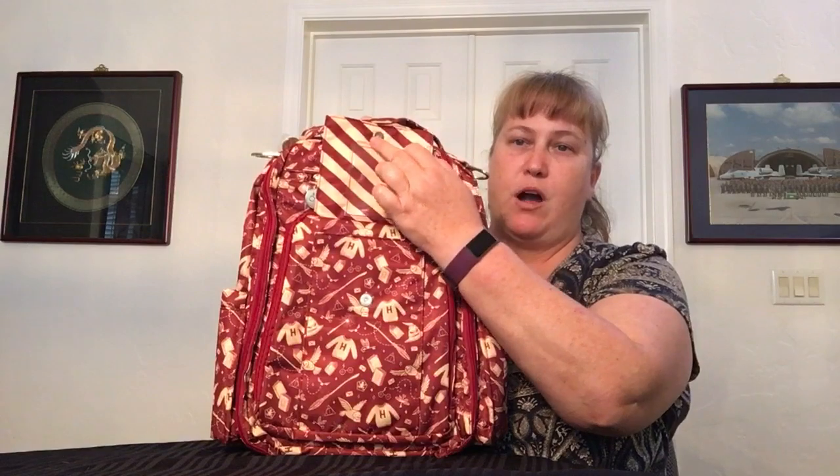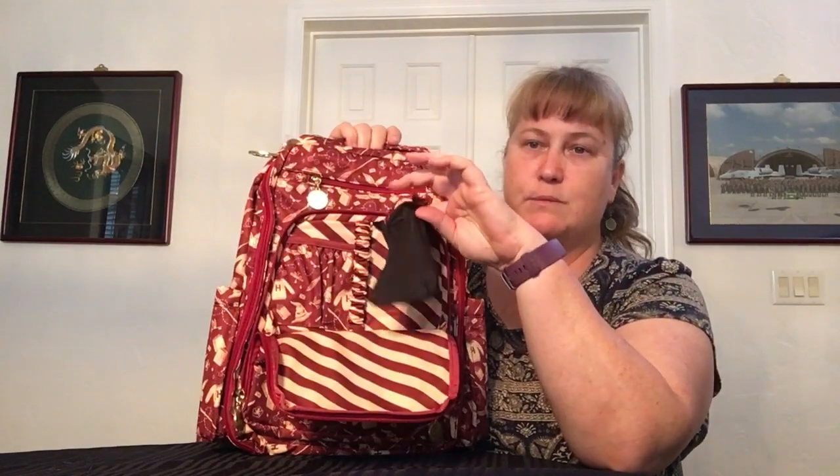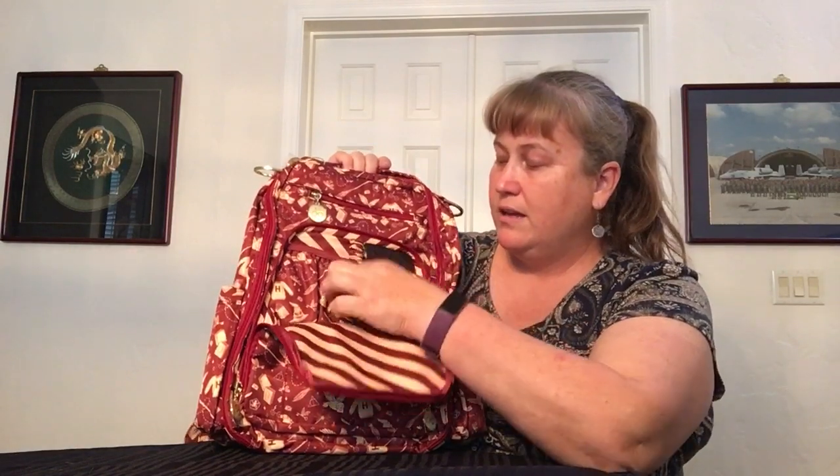On the front you have a flat snap pocket, a clear ID window on the top, and a gusseted pocket — great for little pouches or sunglasses for quick access inside. You can see the interior pattern — it's definitely Gryffindor colors with a lot of the Harry Potter symbology. The next pocket right behind that is a double zipper — this is your mommy pocket. Open that up and it's gusseted on the side, so it's very accessible. Inside you have a sunglass pouch, a key bungee with a clip, a pocket, and a plasticized interior that's waterproof. Down below there's a mesh elastic as well.